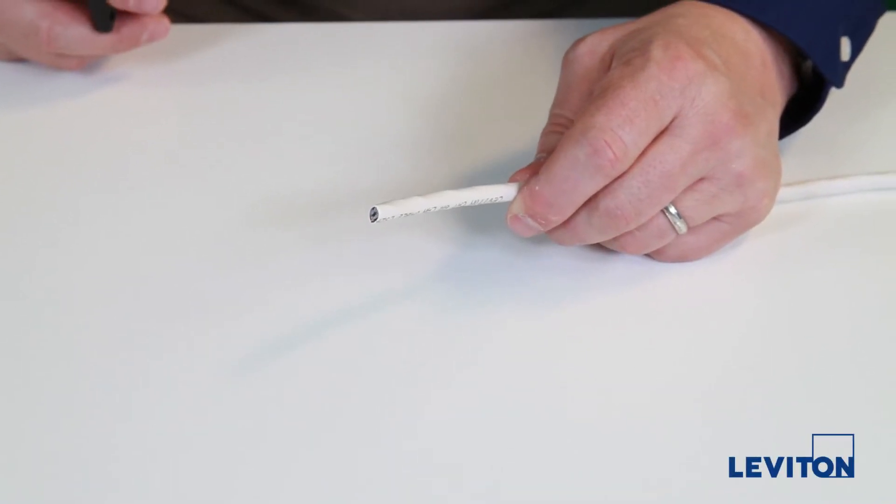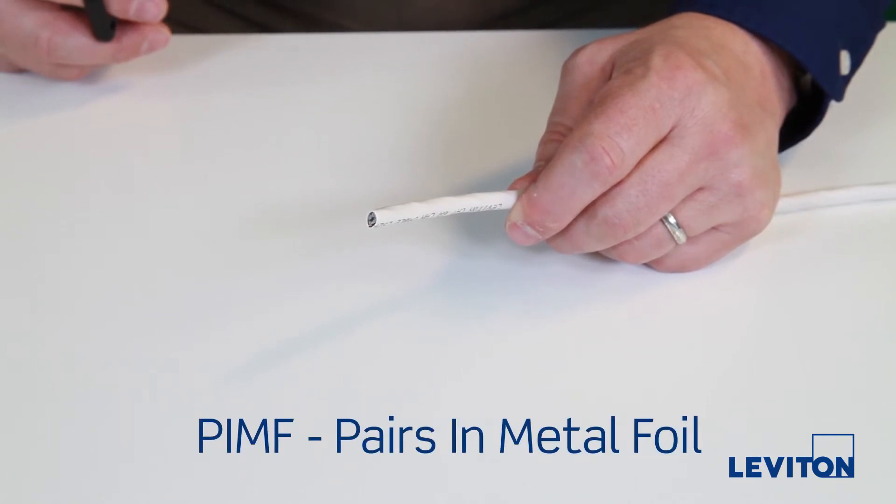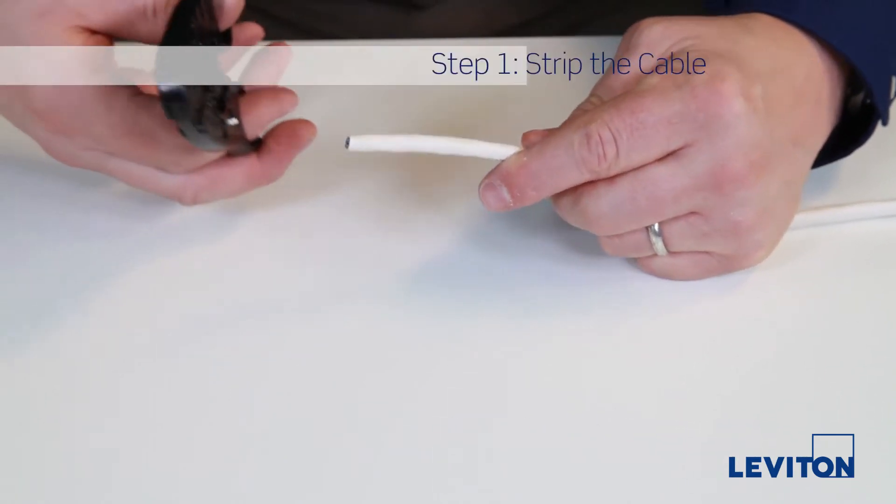Here we have a CAT 6A shielded cable with a SFTP construction, also called PIMF or pairs in metal foil, with a mesh braid.